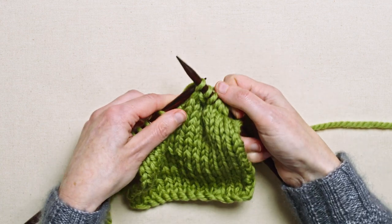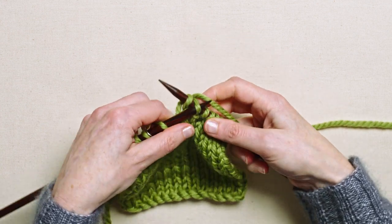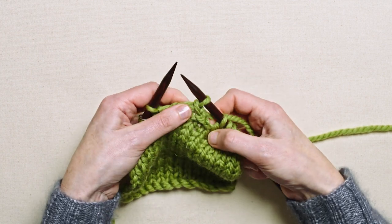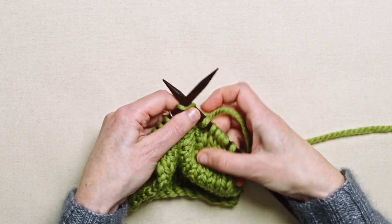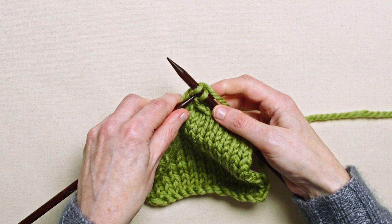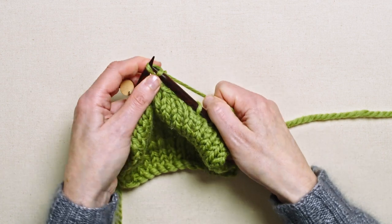Knit the next one, then lift that bottom stitch up and off — that's three. And that's four.